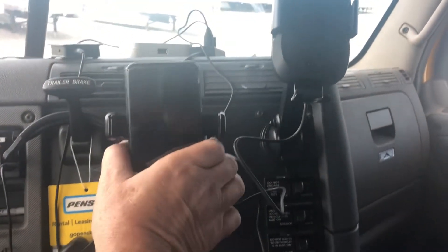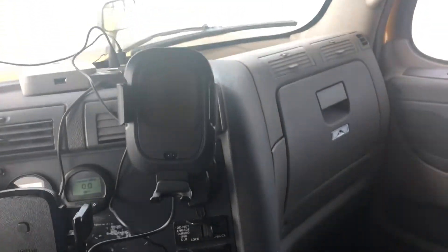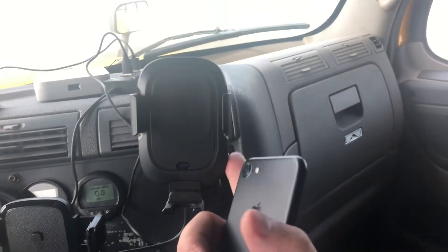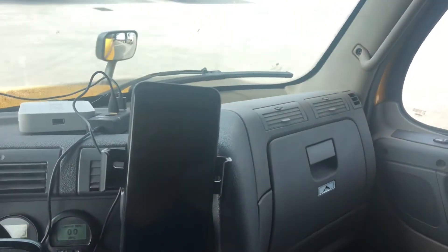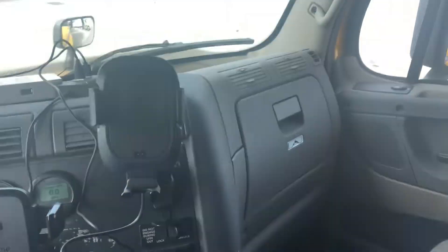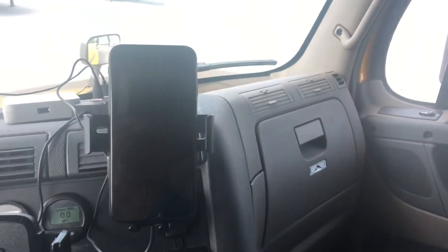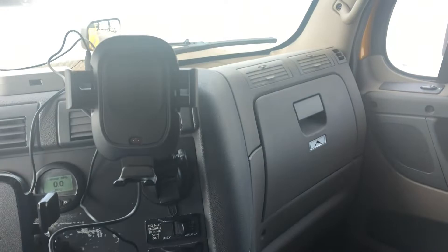I went on Amazon to see what other ones they have with wireless charging, and I just got this one. You tap that — it's electric — you put your phone in, and it grips it automatically. Tap the switch, and it opens. So that works pretty good.